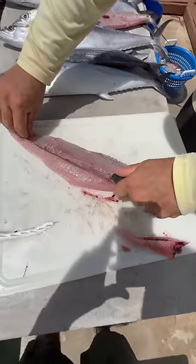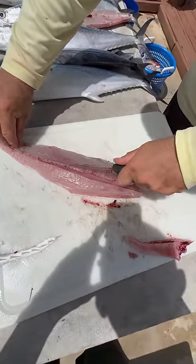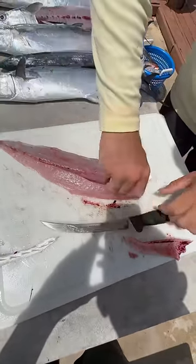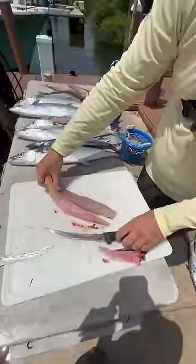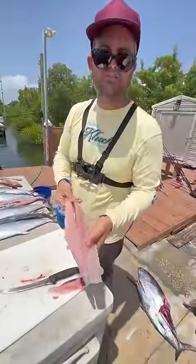Press down pretty firm, not too firm, all the way to the skin, take out that center bone, pull it out. You're going to leave it on — cook it with the skin on because the skin will come right off.